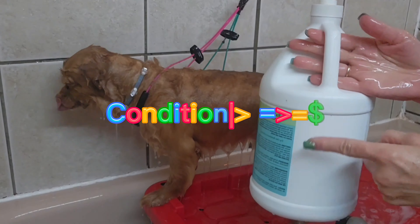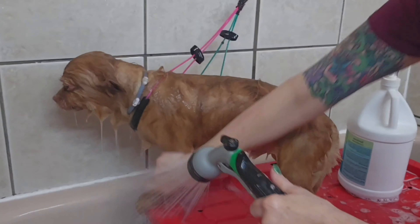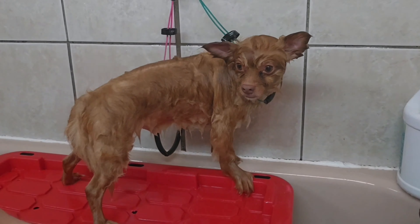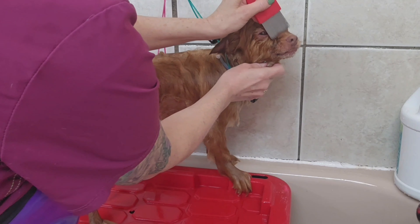He's wearing one of those Seresto flea collars and I can't get it off, so I'm leaving it on. His owner says that he bites if you touch his collar, so I'm not pushing my luck.